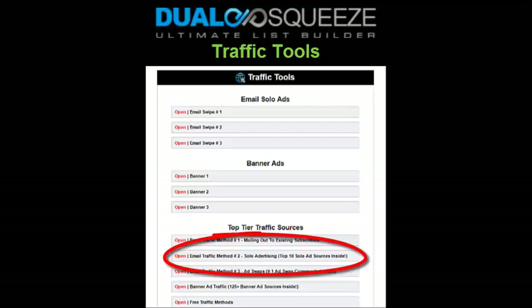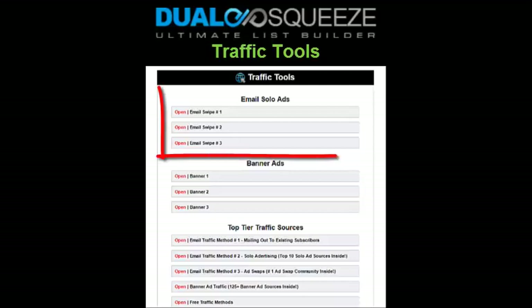Solo ads are simply email message ads that are sent out to other people's email lists and subscribers, meaning you get your message blasted out to a bunch of people all at once. It's a quick and easy way to get traffic — all you do is give the list owner one of our ready-made swipes and they send it out to their list, and that's it.